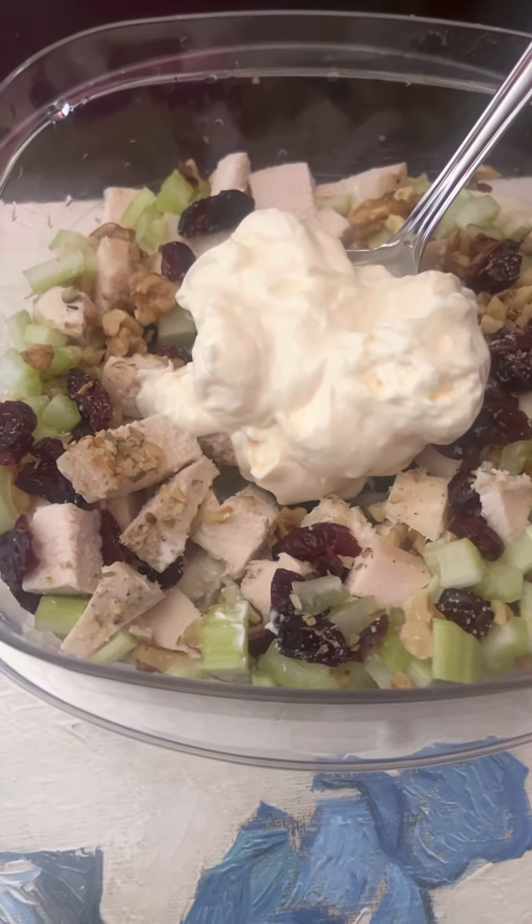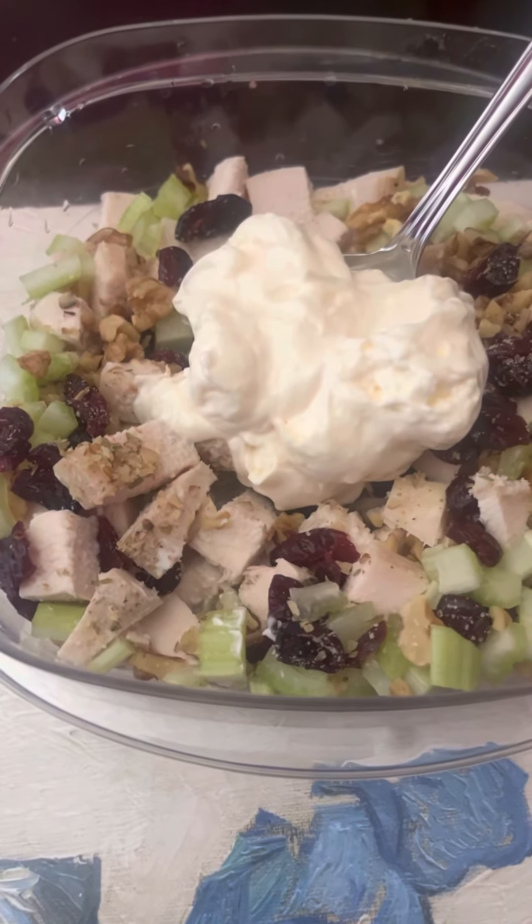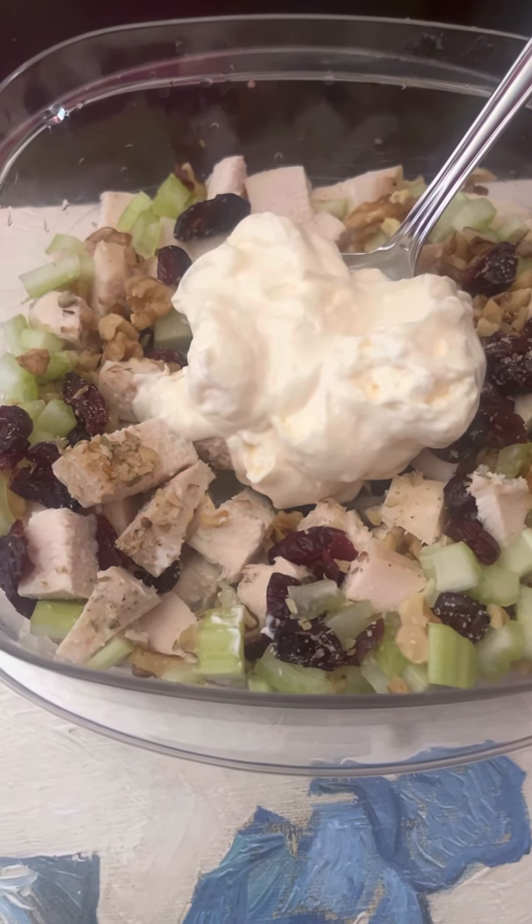So I'm just going to stir this up and put this on some bread and have a nice lunch. I'll probably have enough for two meals — have this for dinner too, or maybe I'll save it and have something else for dinner.